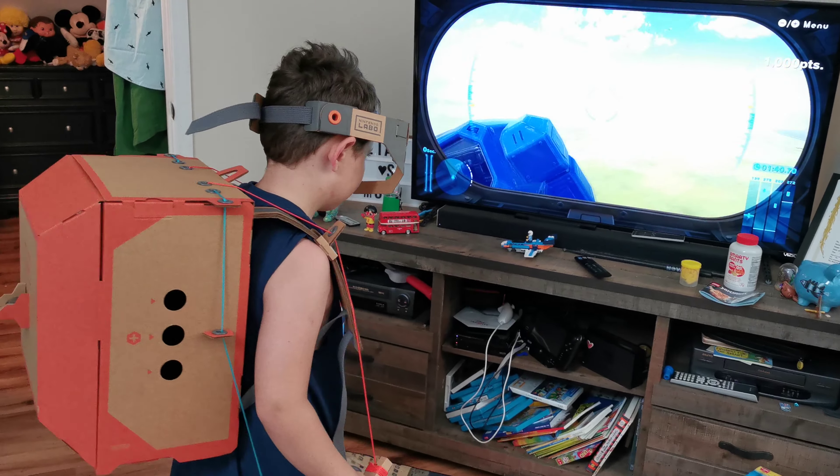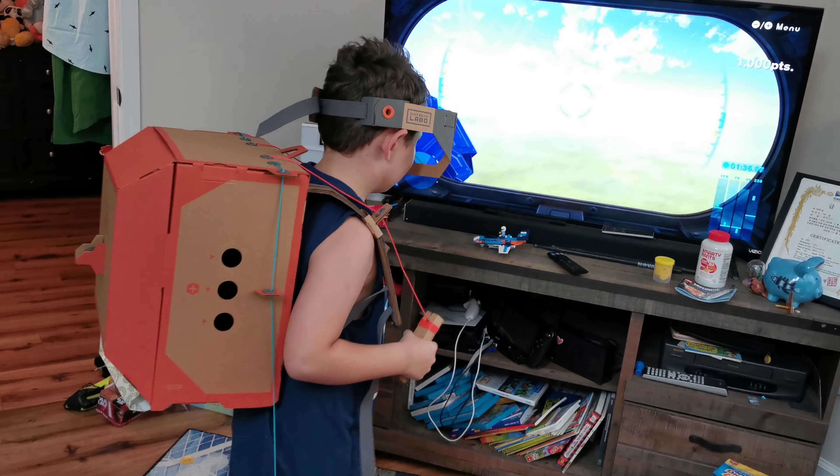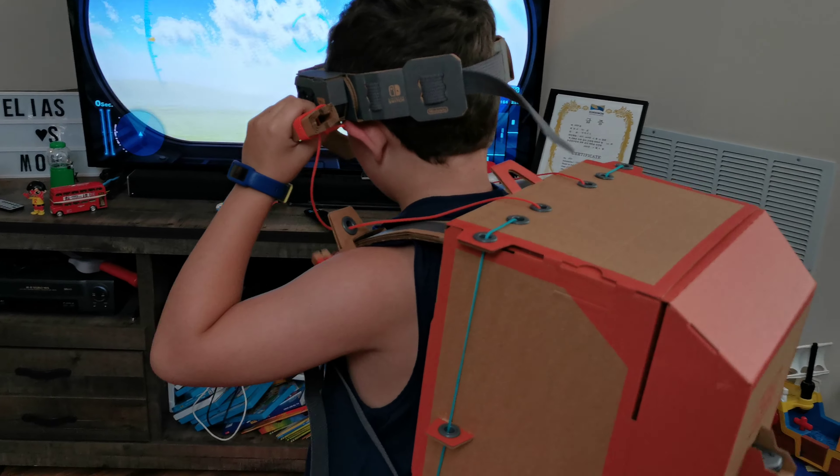Hey, today we're playing with the Labo Nintendo Switch kit. It took us five hours to do. So many steps.